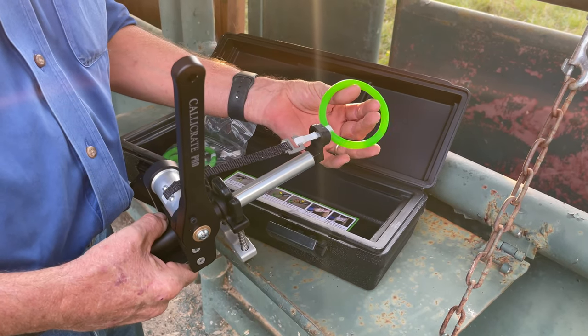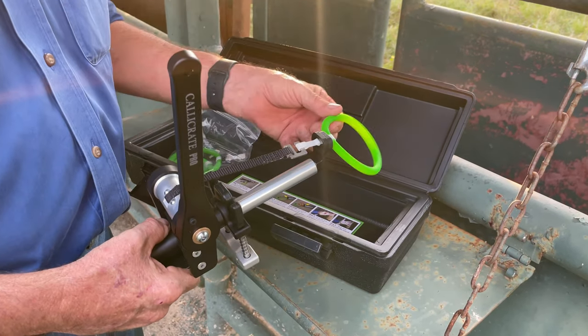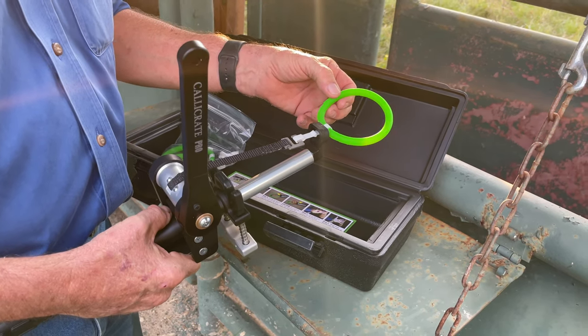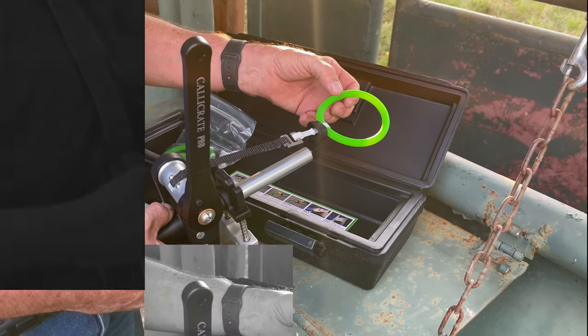You can castrate these big calves and they act like nothing ever happened. They never go off feed and they don't have any other issues. We'll show you how to do that here in just a second.